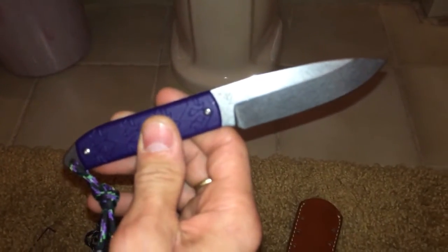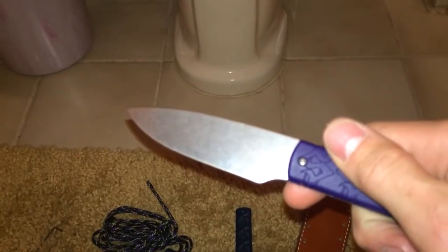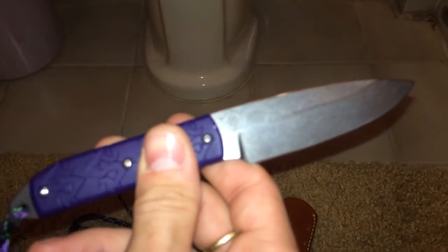That one's a conventional V-Grind. This one's a chisel — a true right side chisel. S35VN. I'm not going to be able to get that in here, but it says it right there. Pretty cool.